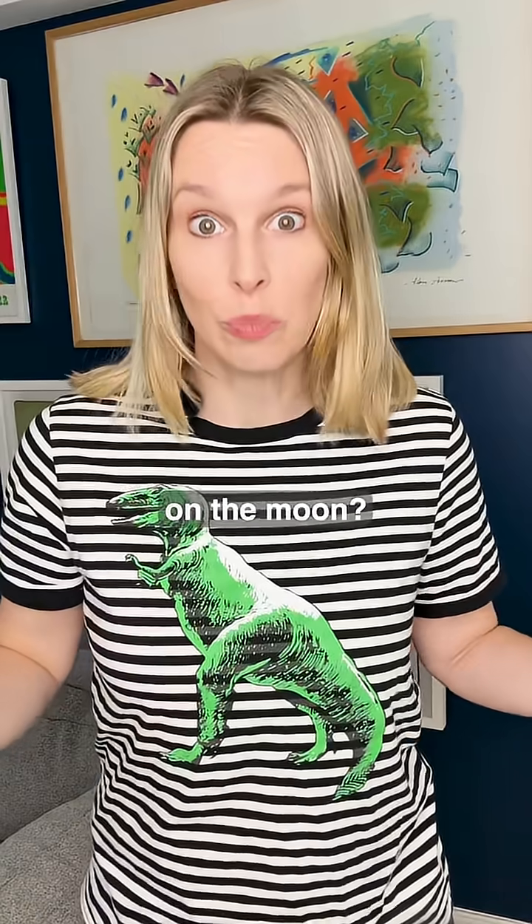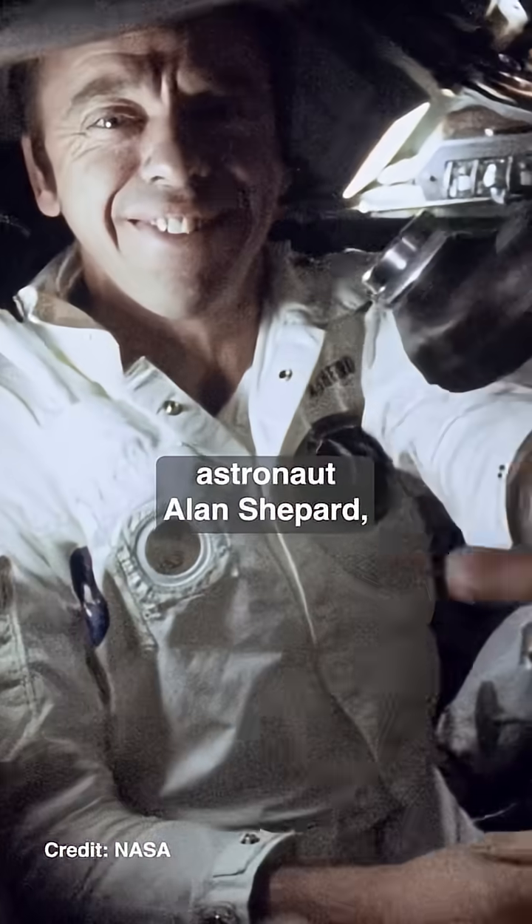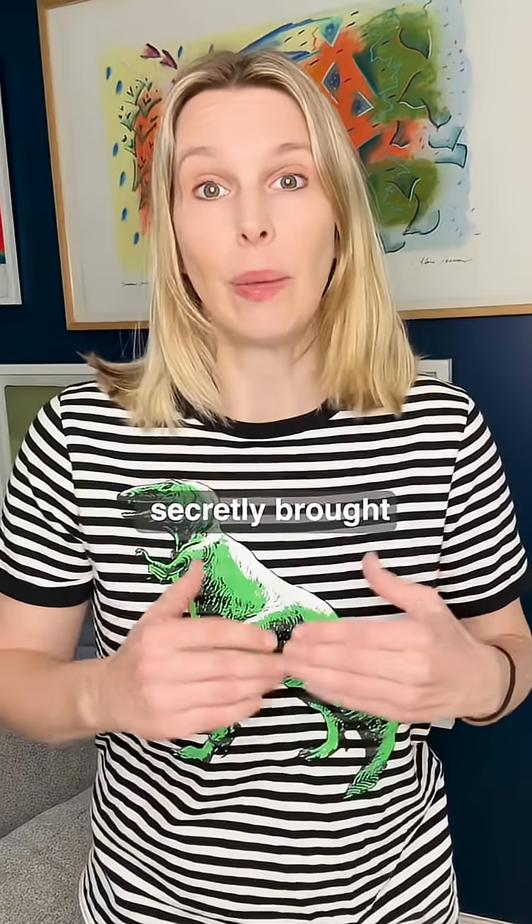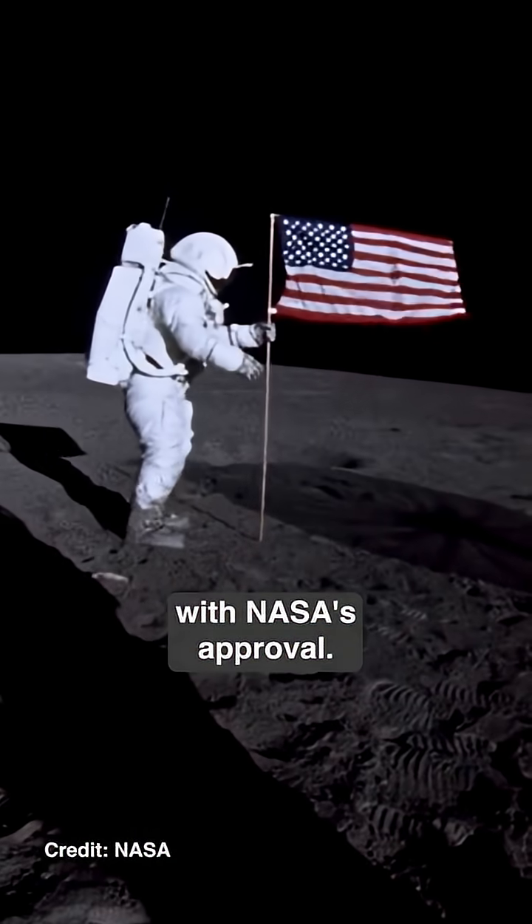Why are there two golf balls on the moon? In 1971, astronaut Alan Shepard, who happened to be the first American in space, secretly brought part of a golf club and a couple of golf balls on the Apollo 14 mission to the moon, with NASA's approval.